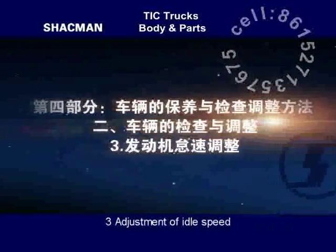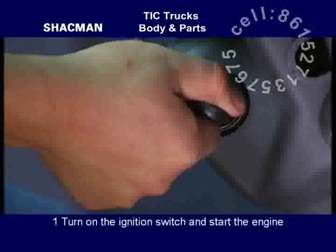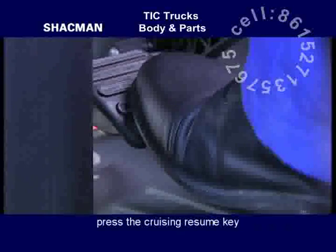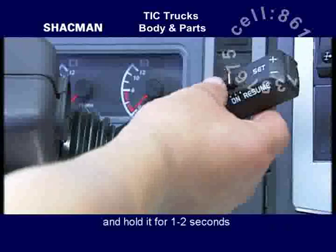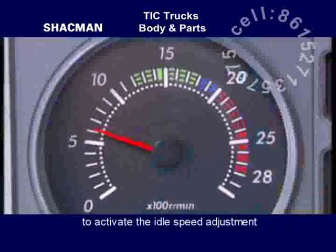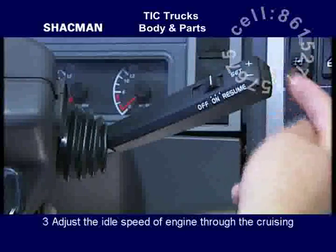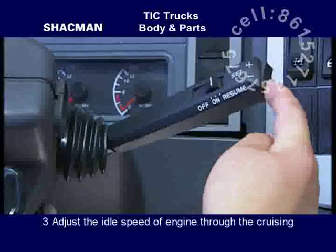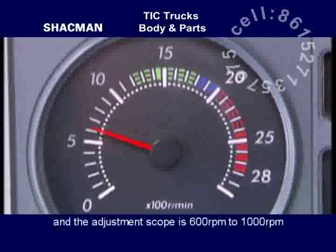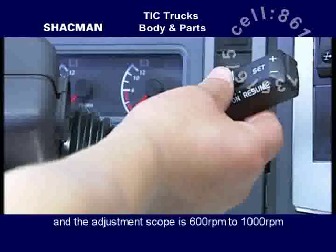Adjustment of idle speed. Turn on the ignition switch and start the engine. Push down the brake pedal. Press the cruising resume key and hold it for 1 to 2 seconds to activate idle speed adjustment; the engine speed will be 600 rotations per minute. Adjust the idle speed through the cruising plus and minus switches. The adjustment scope is 600 to 1000 rotations per minute.